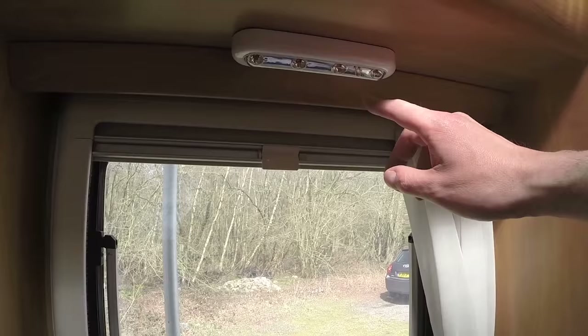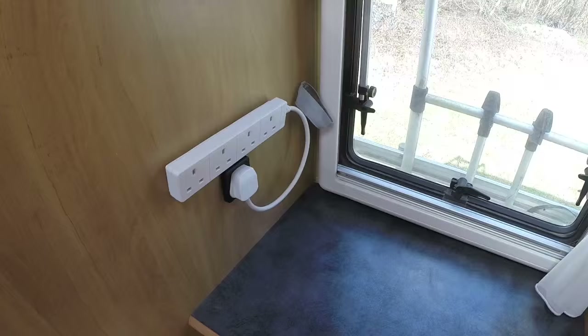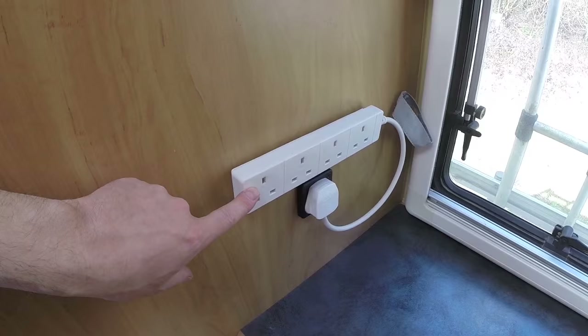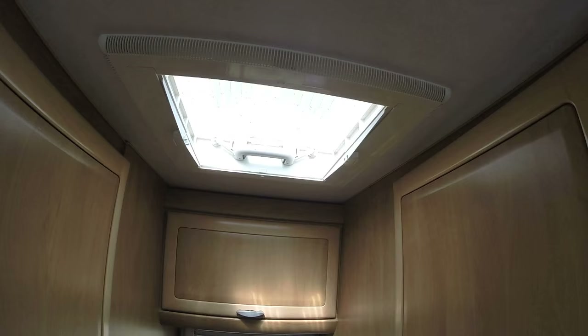Also back here this area gets a bit dark, so what we fitted is one of these removable battery lights. You just press the button here and the little LEDs come on — battery operated. Still in the back area, a simple thing: velcroed on an extension lead, plugged into the only outlet that Herman had at the time — fantastic.